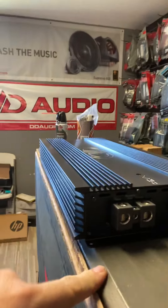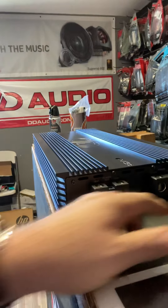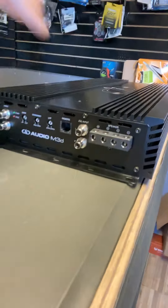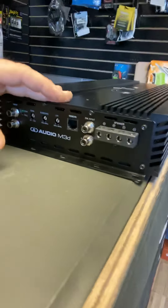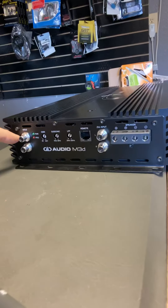Just like I stated, you have two powers and two grounds and of course the remote wire. It takes dual inputs — why not? The other end has what looks like eight-gauge wiring and Tiffany-style RCA connector ends.